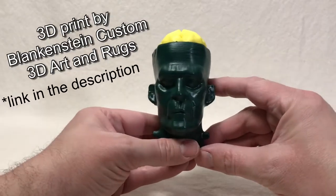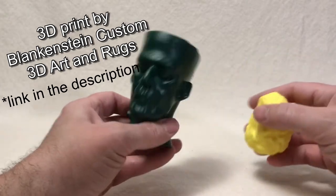Hello and welcome to today's video. I'm going to paint this 3D printed head of Frankenstein's monster.